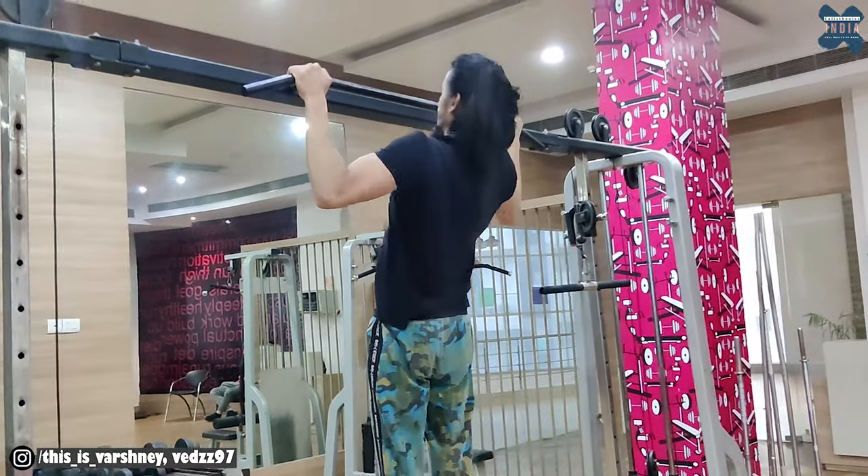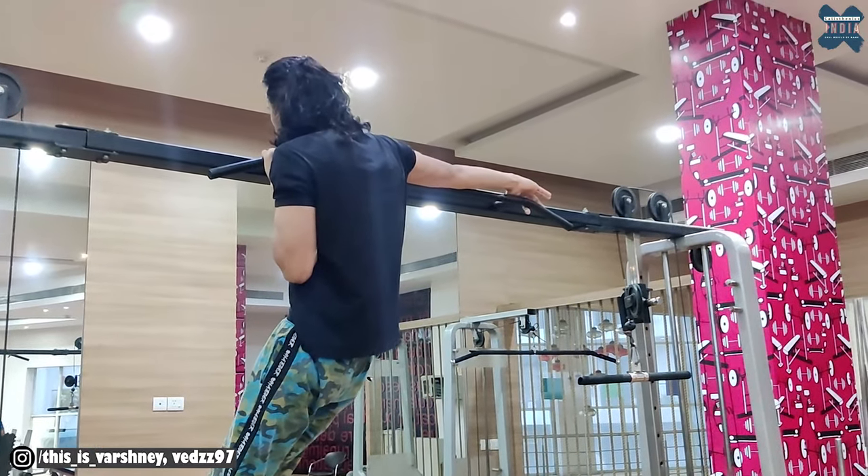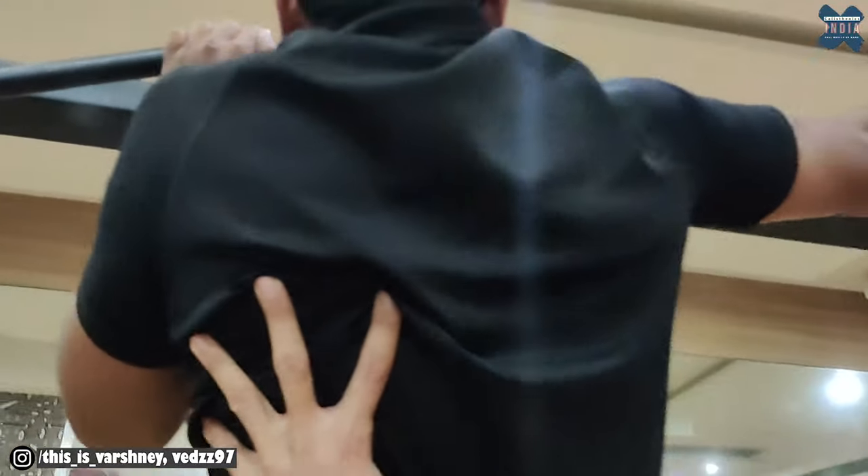The hand placement is the key for the typewriter pull-up. As we have also explained for the archer pull-up, you have to hold with both hands. Once you understand this hand placement, first try to hold on one side by yourself. If it doesn't happen, no doubt — ask another person to support you. Hold it this way, then try on the other side.